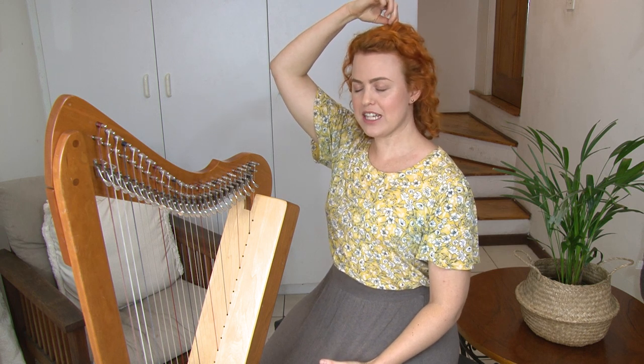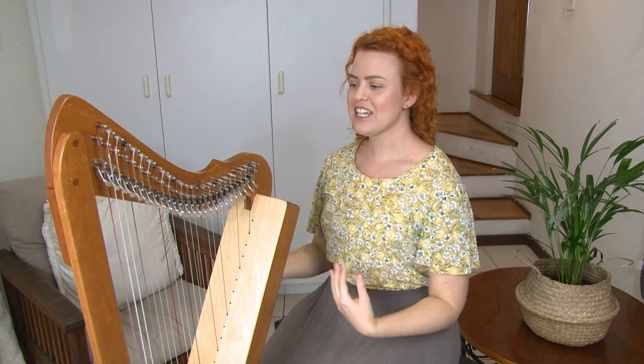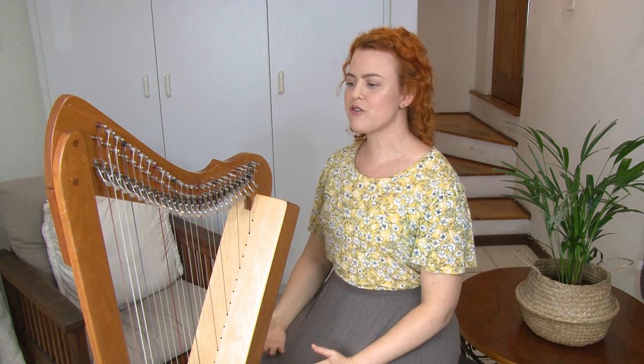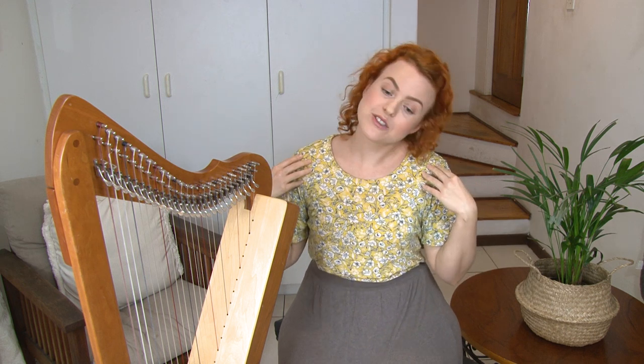Rather, just sit up in a relaxed position. Let your head balance on your body — you can think of a string pulling up through the center of your head. Make sure your shoulders are relaxed and your body is ready for your harp. Also make sure your head is straight: you're not turning to the side, hunching your shoulders up, or tilting your head as you play.